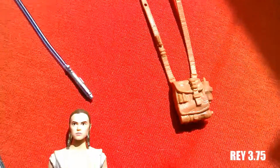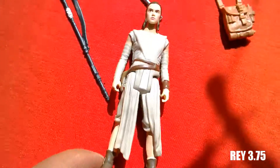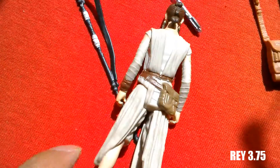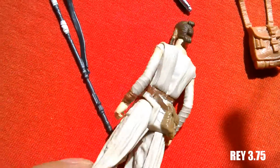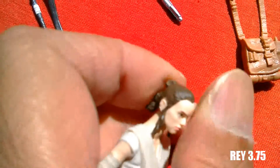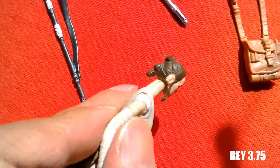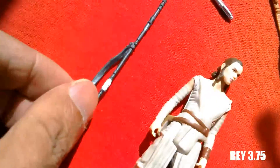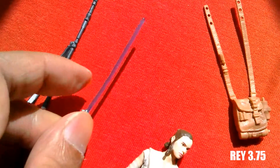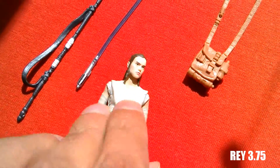The next figure is Rey — she was one of the first figures to be released. This is her Jakku outfit. It comes with this sculpted pouch. Not a bad little figure — quite a nice hairstyle. Because of this staff and Luke's lightsaber, it's a bit bent this one. And this backpack which can be put on her — quite a nice looking figure.